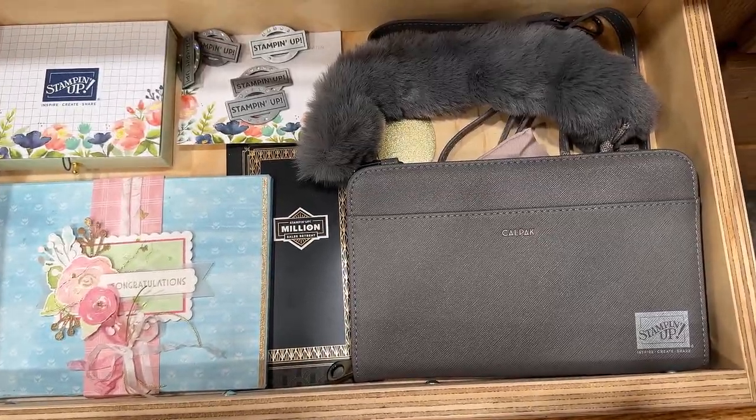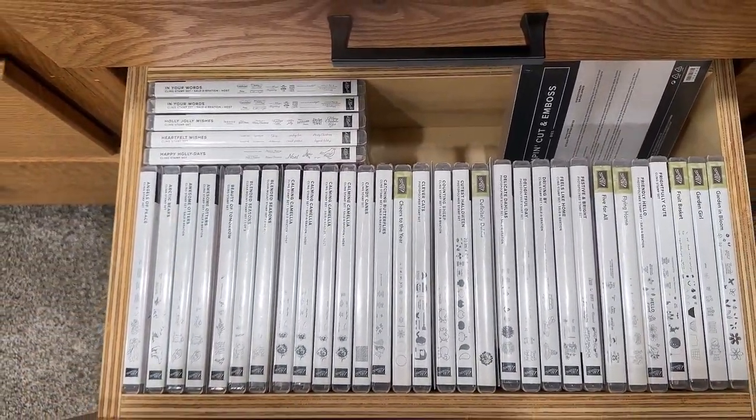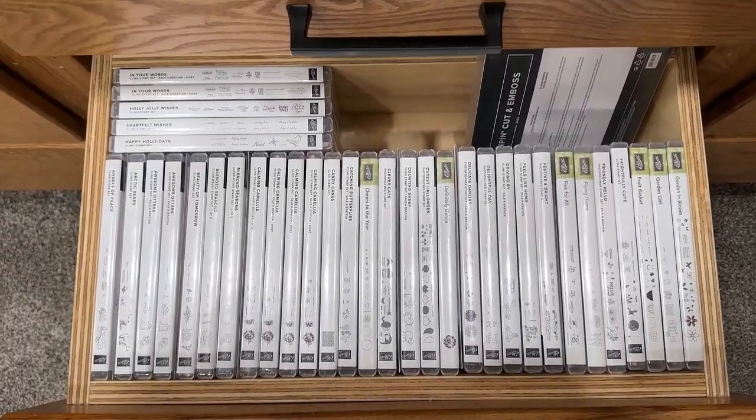There's a retreat coming up — very special drawer. Now we're getting into retired stamp sets. I've got a good bit listed but I need to get more.